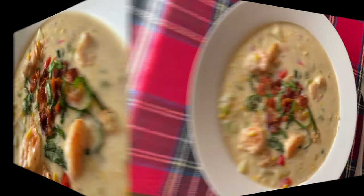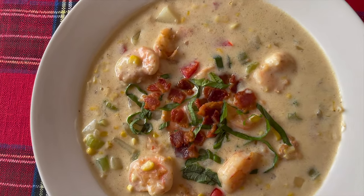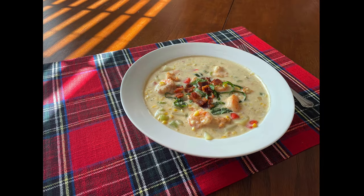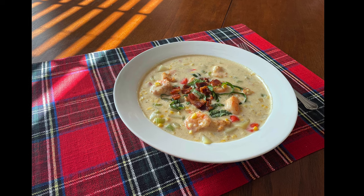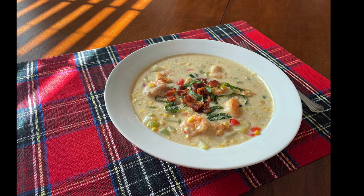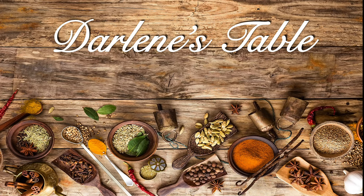You can find this recipe on my website, Darlene'sTable.com. The link to the printable recipe will be in the video description. As you watch this, I'm probably in my kitchen working on the next project, so come back and see what's cooking on Darlene's Table.